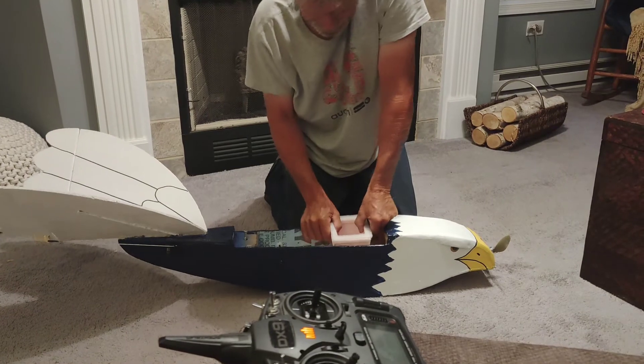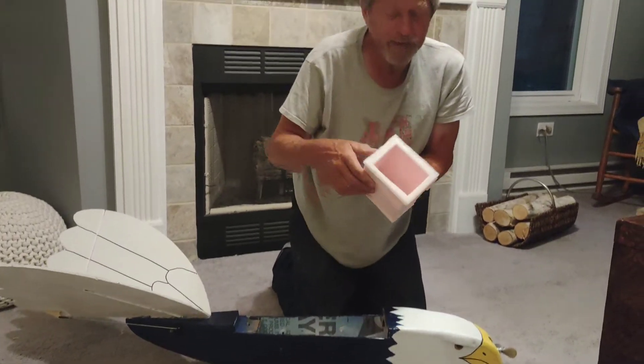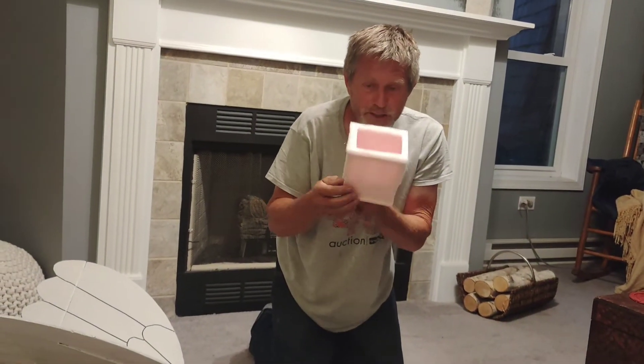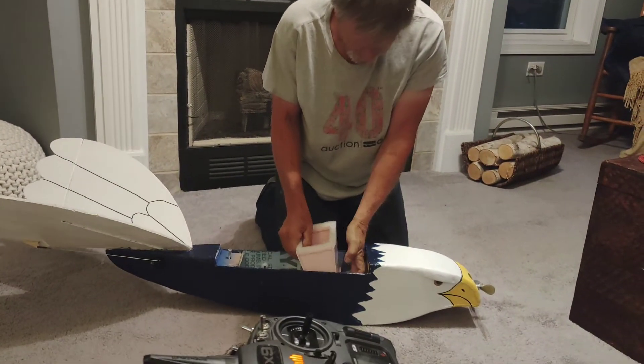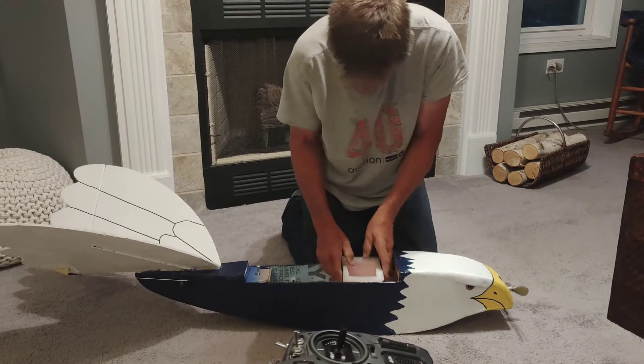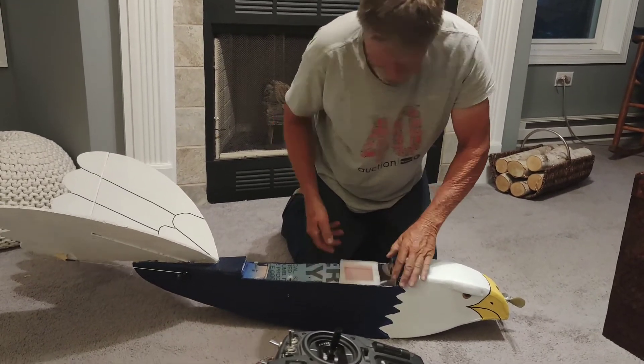Okay, Dave, here's what I got. So we got Soles of the Ashes. Got a foam seal on top — just drop right in here. And the wings, I'll push that down tight.